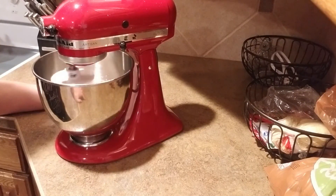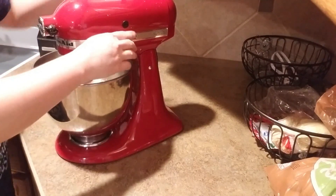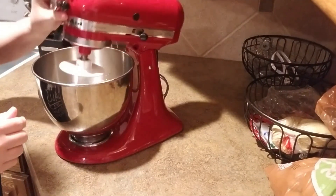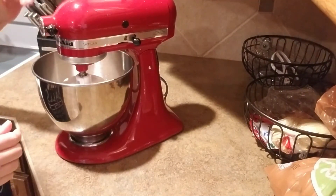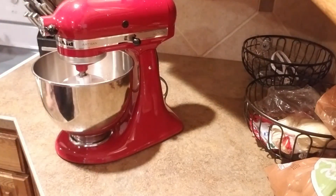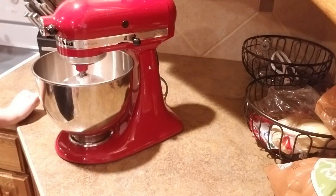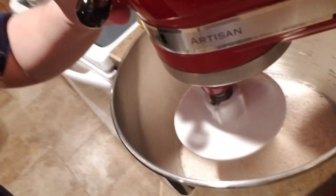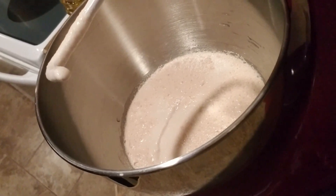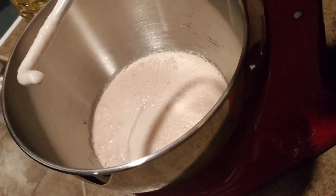We'll let that proof for about 10 minutes. I'm going to keep it in because I think there's some yeast on the bottom I don't want to lose. I'll leave that for about 10 minutes and bring it back when the yeast is nice and frothy. See how nice and frothy that is? It is ready for the rest of the ingredients.